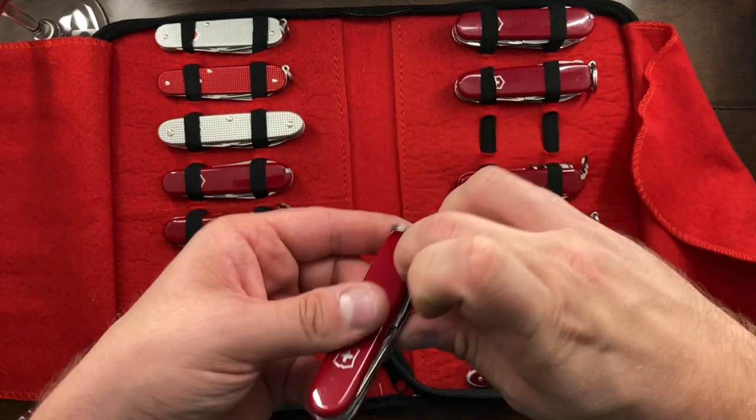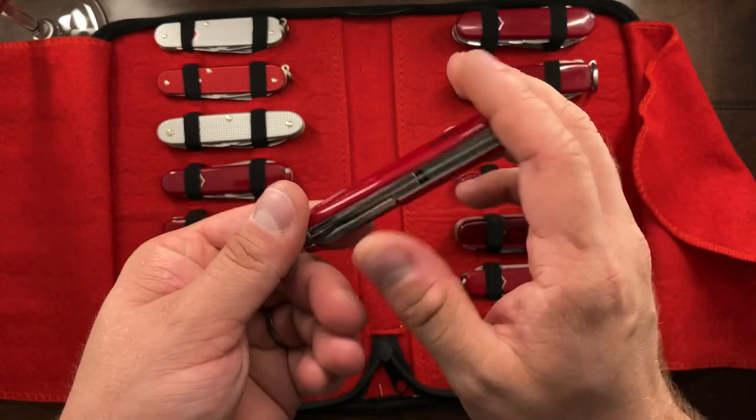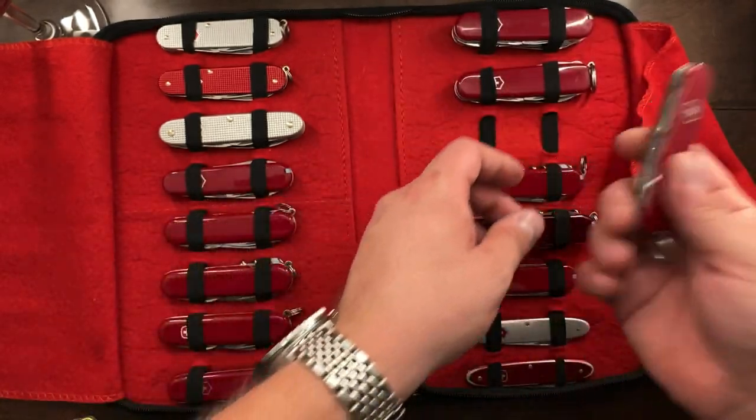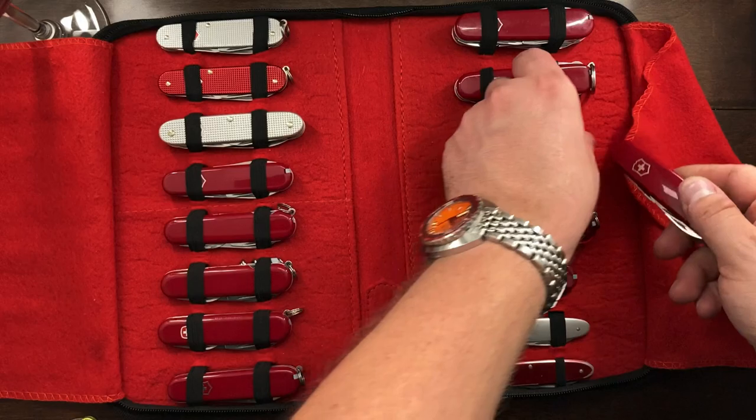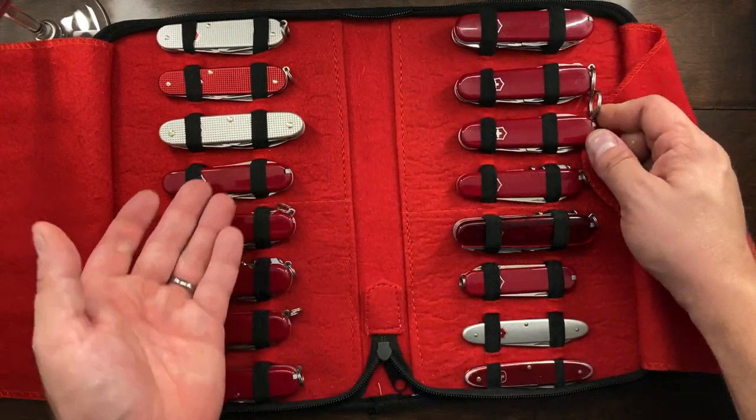Here is a standard Tinker. This just has no additional scissors or pliers, and it's got your 3D Phillips. That's a classic — compact — and I have the regular Tinker and then I have the Tinker Small.